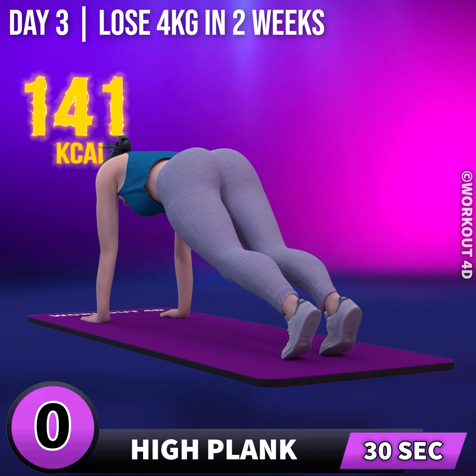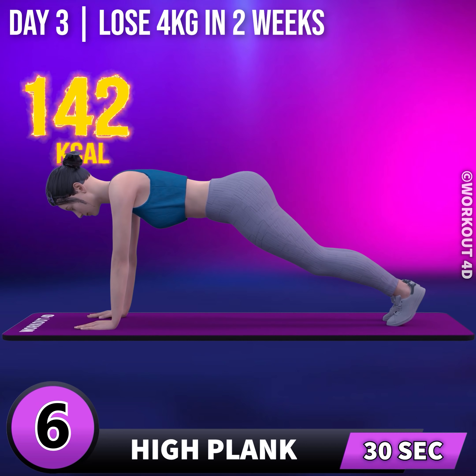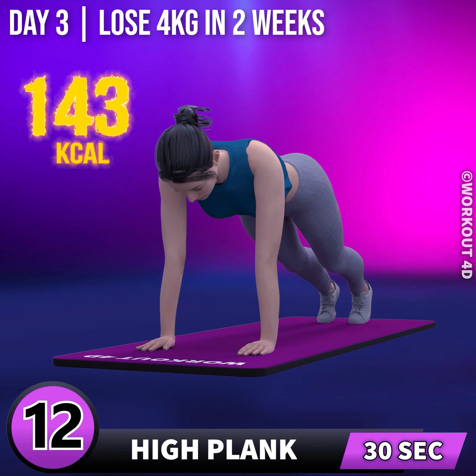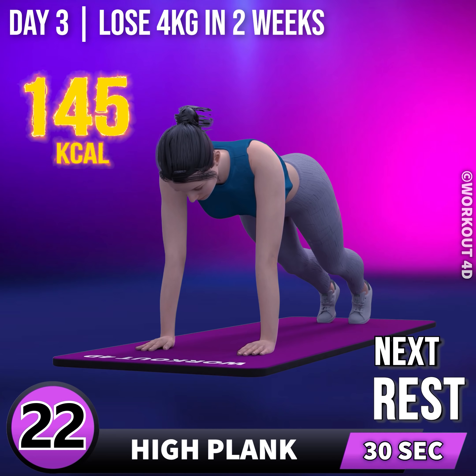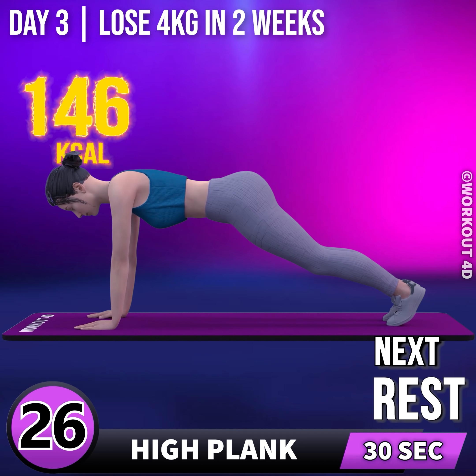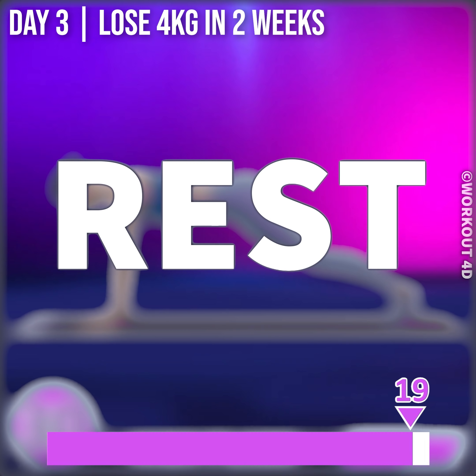In 3, 2, 1, go! 1, 2, 3, 4, 5, 6, 7, 8, 9, 10, 11, 12, 13, 14, 15, 16, 17, 18, 19, 20, 21, 22, 23, 24, 25, 26, 27, 28, 29, 30. Rest time.